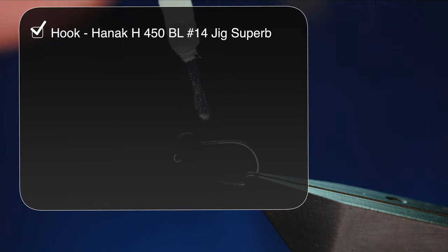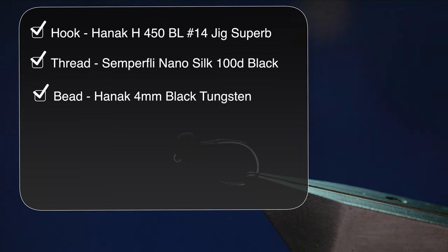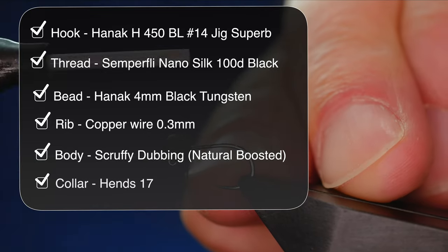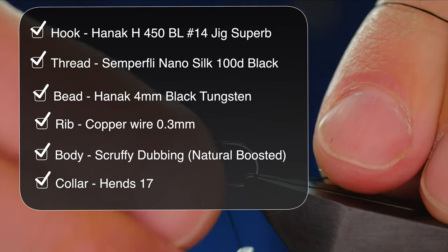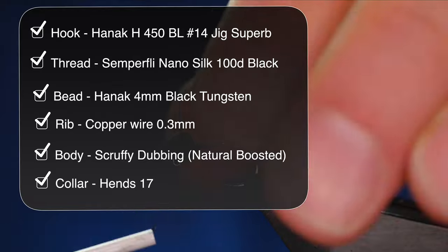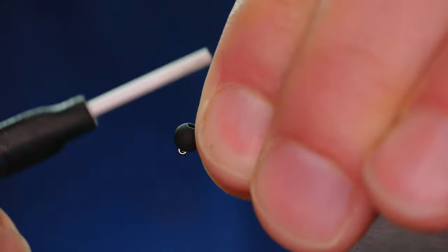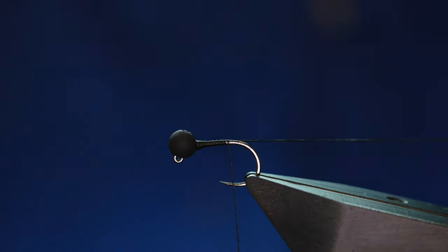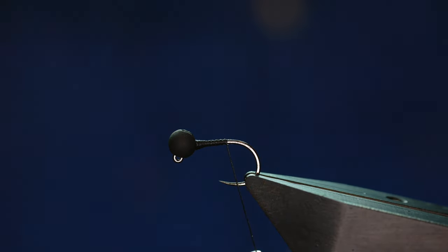As always with the Nano Silk, I'm just going to add a small spot of super glue to the shank of my hook before I get a bed of thread down. I just use the thread to spread the glue, and then once I've got it started, I just make sure that bead's in place. I like to get a little ramp just onto the shank to stop it from bouncing around while I'm tying the fly.